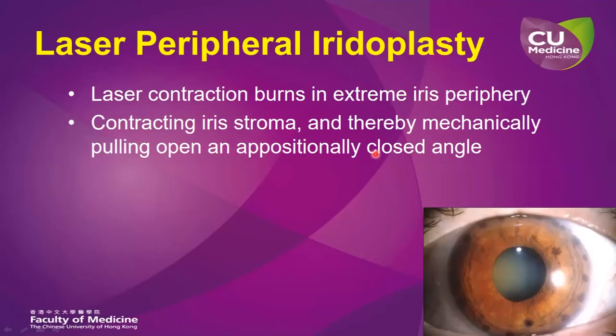Laser peripheral iridoplasty is a technique that applies laser contraction burns in the far extreme periphery of the iris, thereby contracting the iris stroma and leading to mechanical opening of the positionally closed drainage angle.